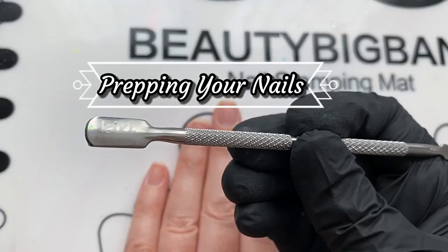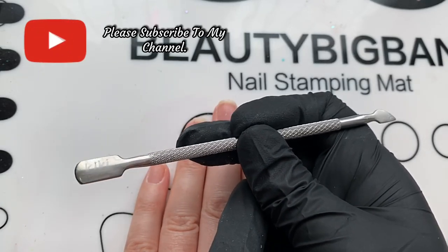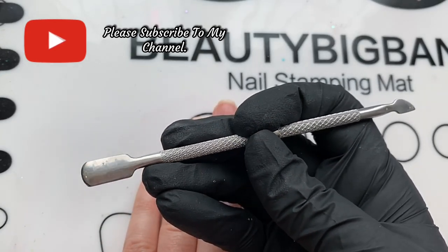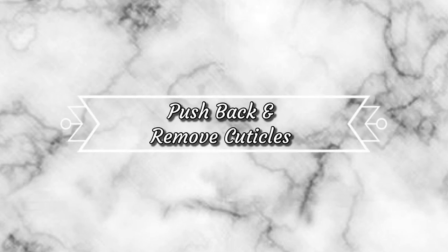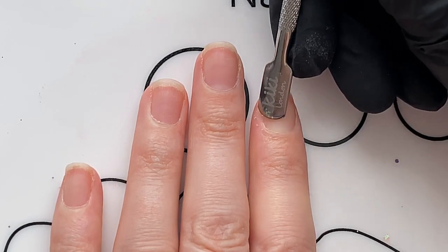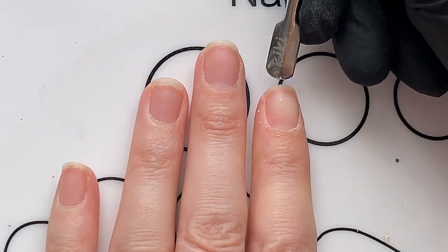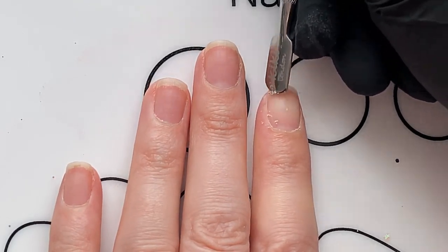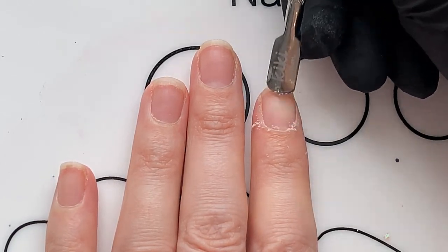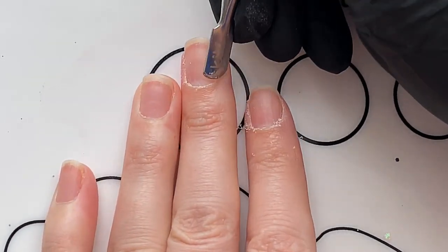I'm getting straight into this and I'm going to be taking you through the steps to prepare your nail for a gel manicure that's going to last. I have a metal cuticle pusher here — it's dual-ended — and you're going to use that to push back and remove your cuticle. I start at the side of my nail, work it all the way up, then come from the other side and meet in the middle. All you're doing is removing any dead skin and pushing that cuticle back to avoid any lifting or chipping.